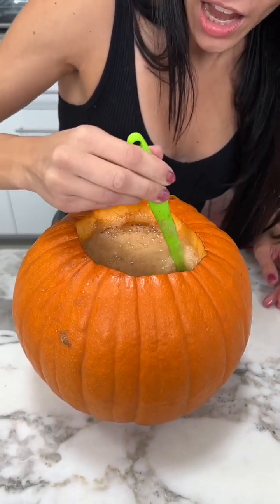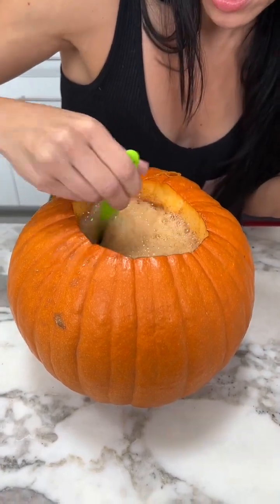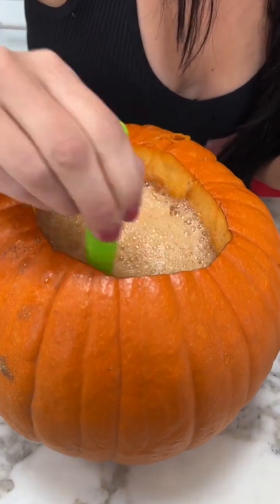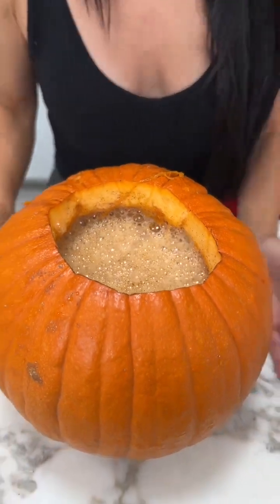Okay, is it gonna taste good? Are you ready to see what it looks like? The foam is covering all of it. Before we taste it, we're actually gonna pop it in the oven — yeah, we want everything to marinate in there. We have it set low, at 250 degrees, and it's just gonna sizzle in there for about 10 minutes.